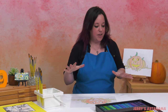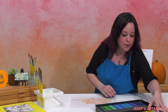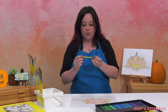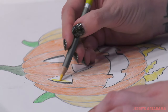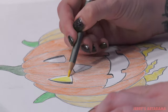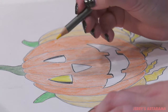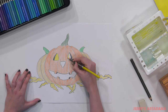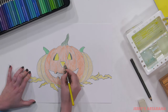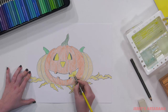Now that we're done with our straw, all we have to do is color in the light inside our pumpkin. I'm going to pick a super bright yellow — pencil 015. Just come in and make his eyes, nose, and grin super bright, because there's a candle in there illuminating the pumpkin from the inside.